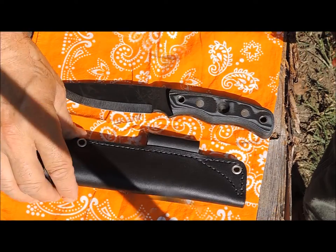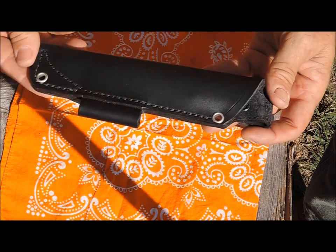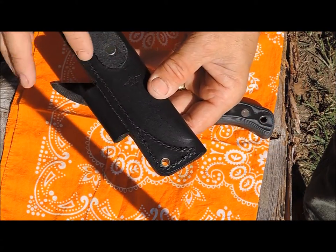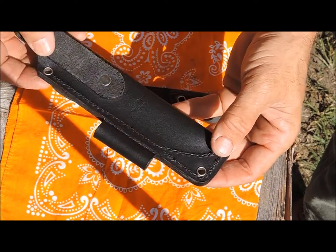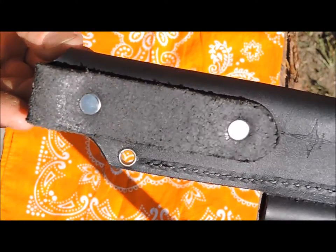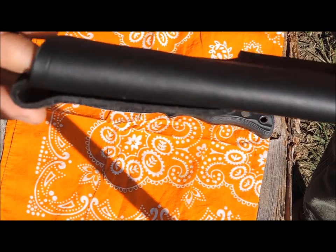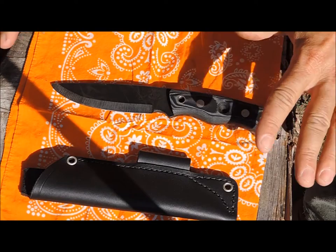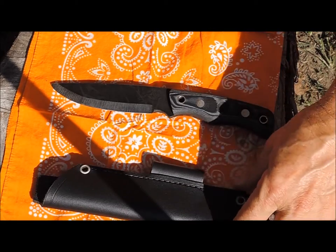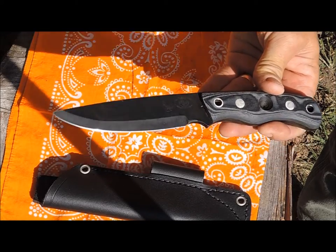One of the first things I want to talk about is the sheath that came with this knife. This is a nice thick bushcraft-style sheath with a fire steel loop. They also had an option for Kydex, but I chose this black leather in a left-hand model. It's a very nice looking sheath — it has both rivets and a nice stitching pattern, very good quality leather thickness. The belt loop design holds the sheath nice and secure to your belt.